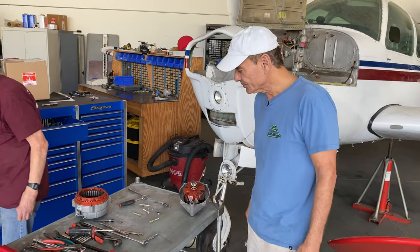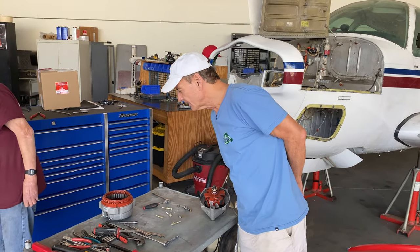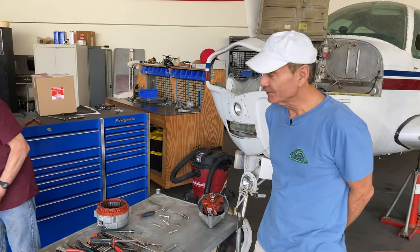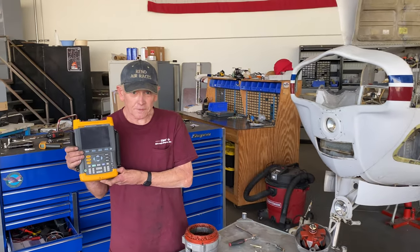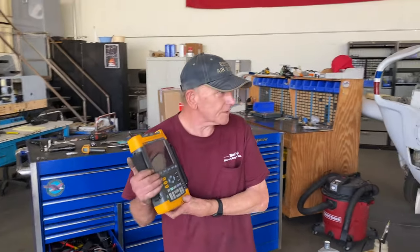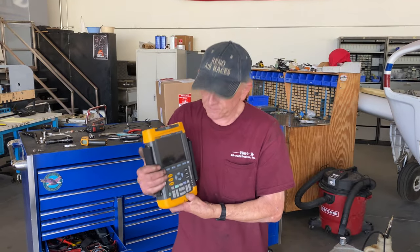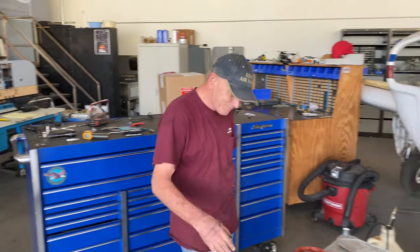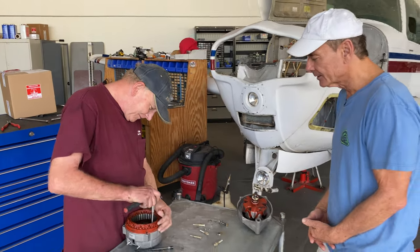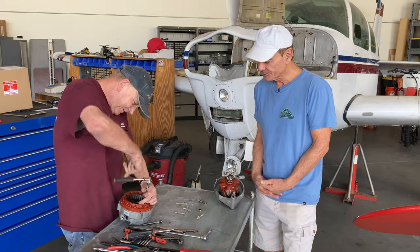Now we're just checking to see if it's a bad diode in the alternator. We used the Fluke 190 oscilloscope for doing our testing. It's a very, very good unit — a portable oscilloscope — and that's how we determined that the noise was coming from the alternator and not the voltage regulator or the capacitor.